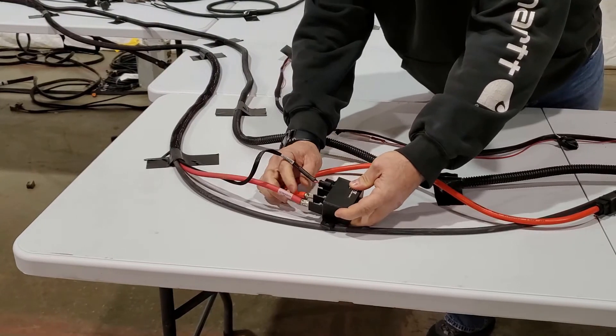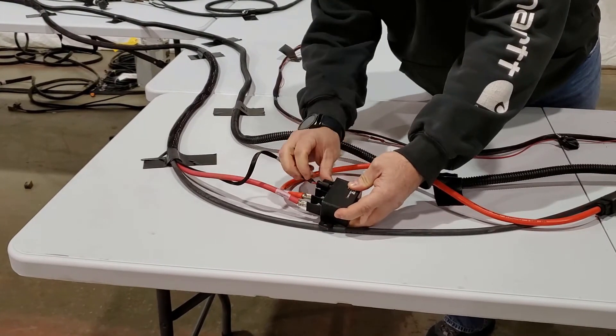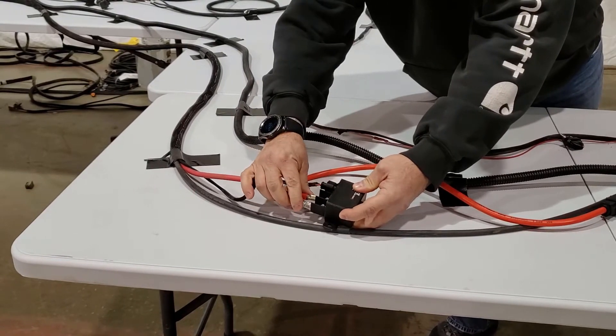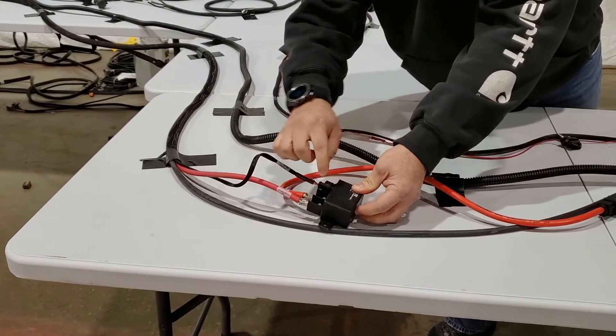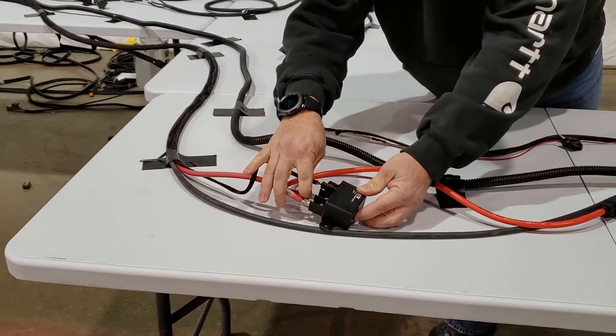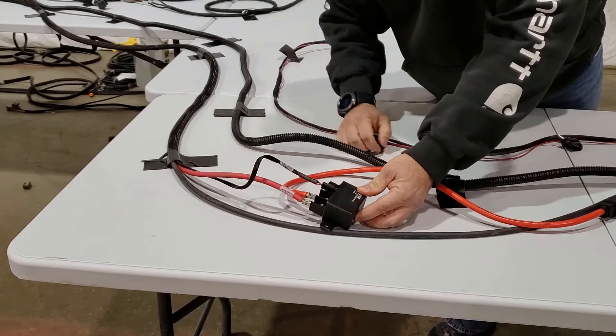If these two wires touch together, it's not going to matter whether this plug is unplugged or not — your ECUs are going to stay powered all the time because it takes the relay out of the circuit. So if you have an ECU that won't shut off even if the key is off, check that connection there.